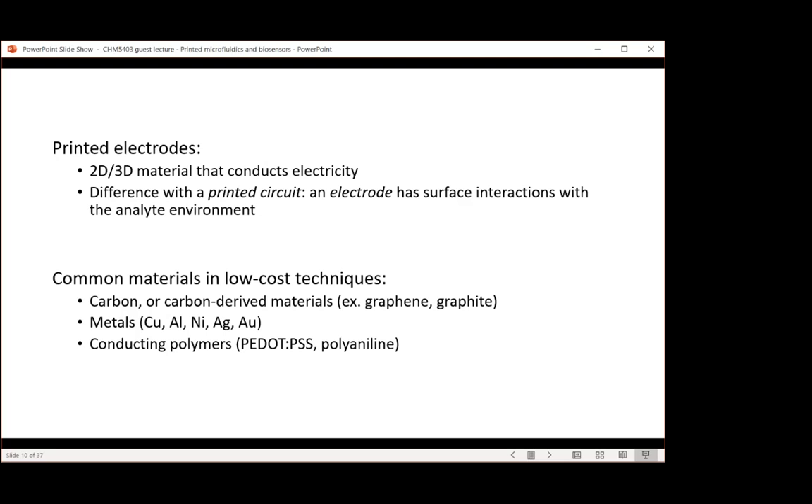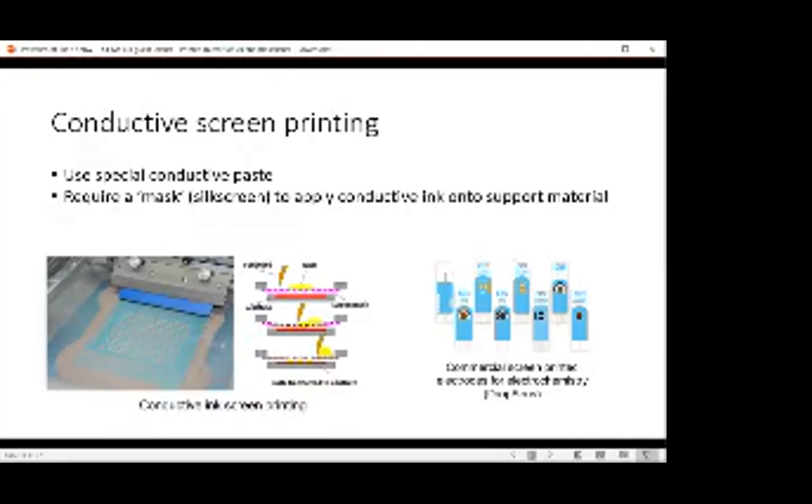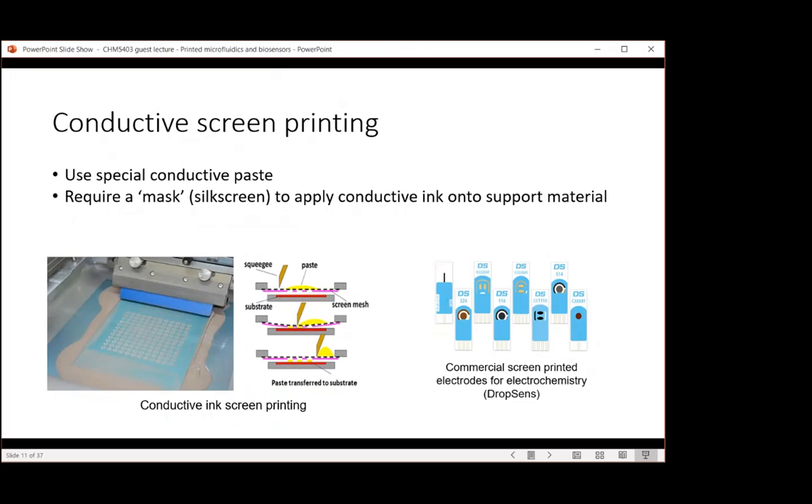The first technique is conductive screen printing. This technique uses conductive paste, which can be bought commercially or made in-house. It requires a mask called a screen to apply the conductive ink onto the support material. You put the paste on top of the screen and press the ink through the mask so the pattern is transferred onto the substrate. This is also how most commercial glucose sensors are fabricated.